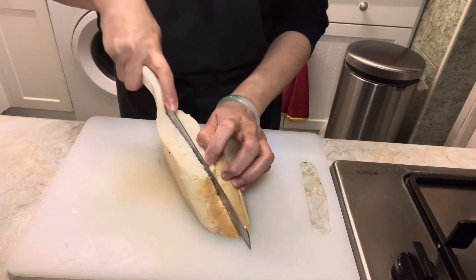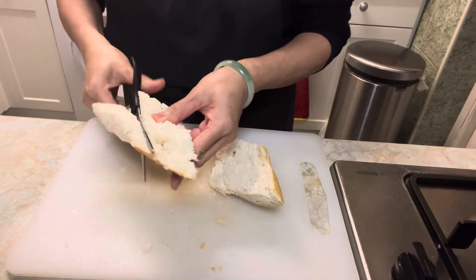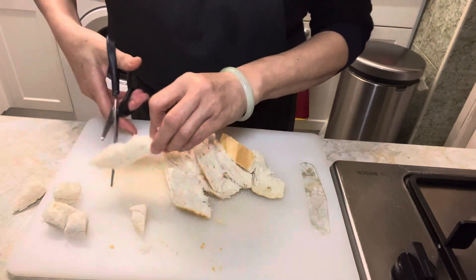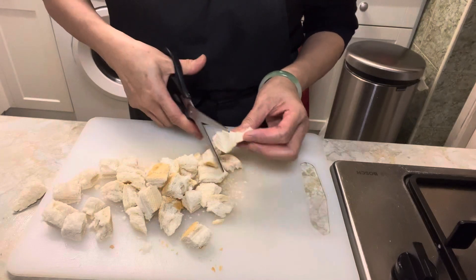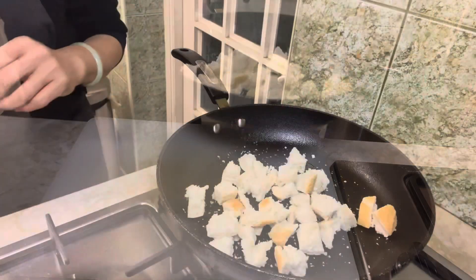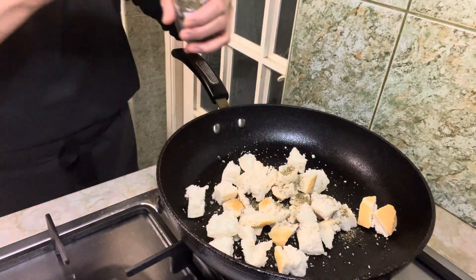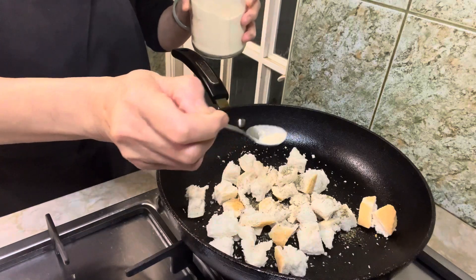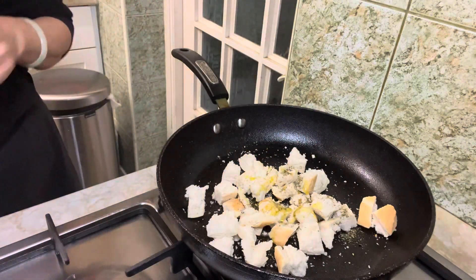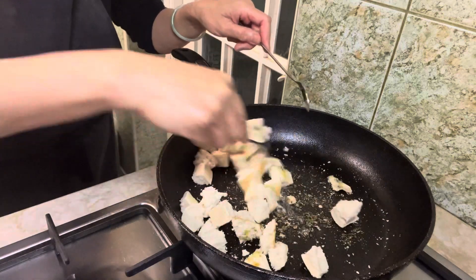Cut up a small baguette into small cubes. Move them into a pan with 1 teaspoonful of mixed-herb seasoning, 1 teaspoonful of garlic powder, and 2 tablespoonfuls of olive oil. Mix them well and toss on medium heat until golden brown and crispy.